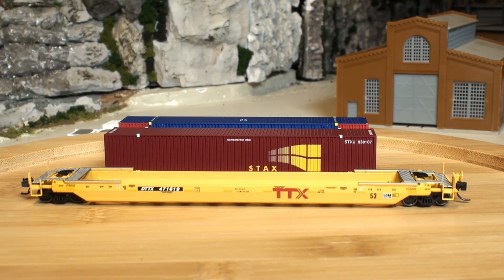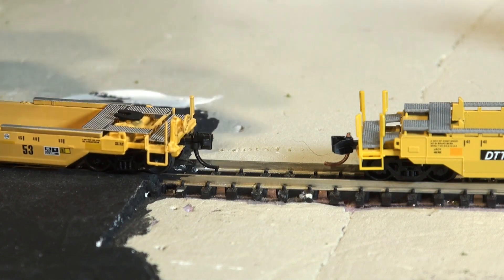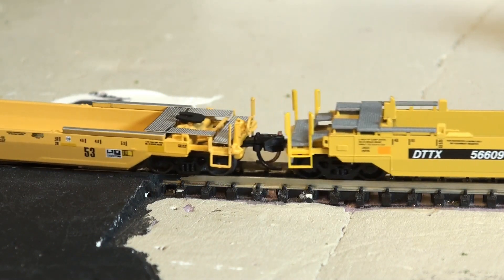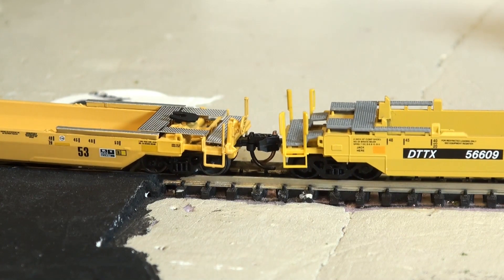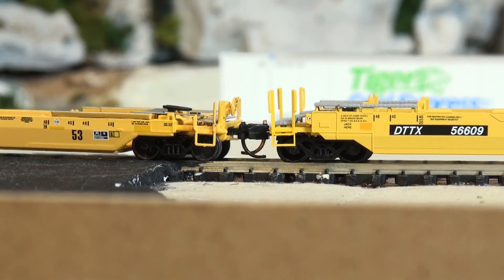All in all, it looks like it will fit a lot of them. I also heard that it will fit Kato 53-footers and Atlas 53-footers. But I think I read somewhere that a couple of them didn't fit, and I think Microtrains was one of them that didn't always fit. Let's take a look at the coupling between the Atlas and the Microtrains. Pretty easy to couple — they're very compatible. The coupler height matches with the Microtrains perfectly. So that passes that test.